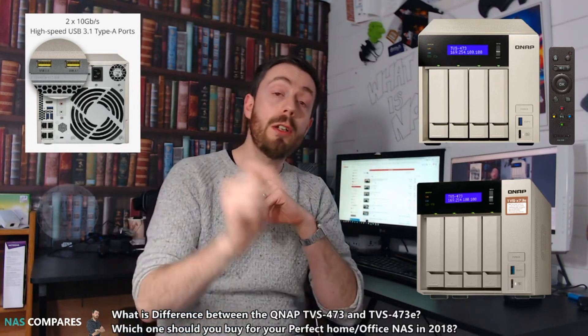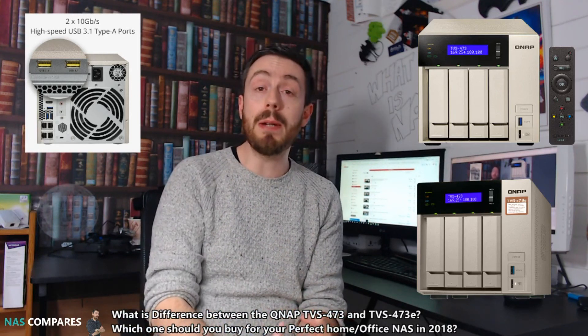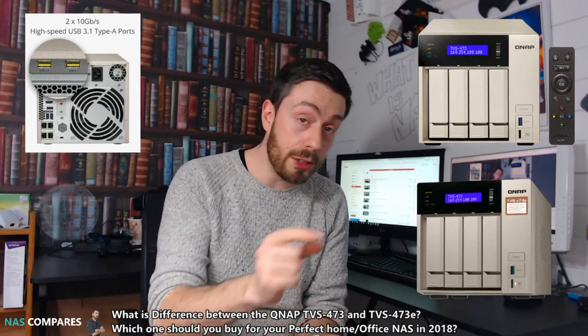If you enjoyed this and want to see more of my comparisons, do check out the other videos. Don't forget to click like and subscribe if you enjoyed this to support the channel. Do visit me at nascompares.com. I'll see you next time.